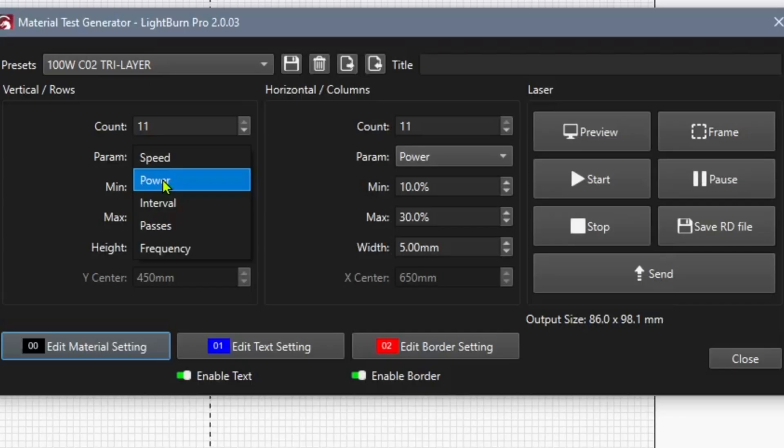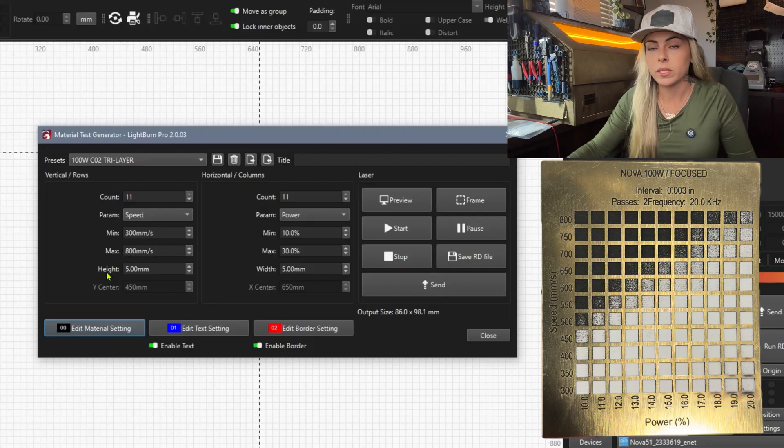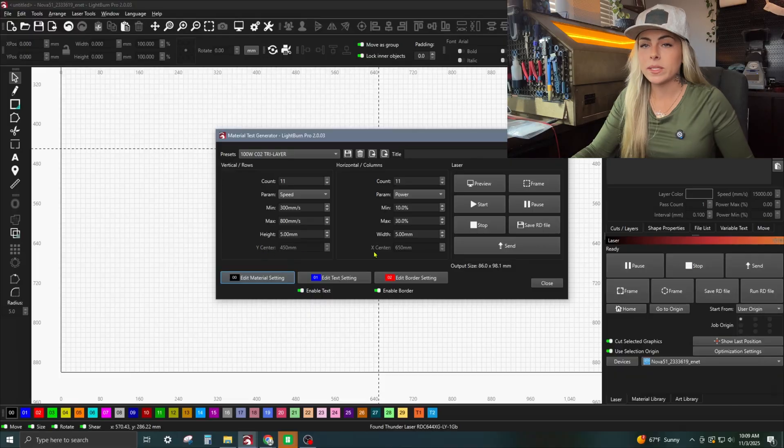The Minimum is the lowest speed you're going to use, and similarly the lowest power. Maximum is the highest power and highest speed. For Height — that is the height of the boxes on the material test. I have mine at 5 millimeters, though sometimes we change it to 3 millimeters on our galvo lasers so we can fit more boxes without wasting as much material space.